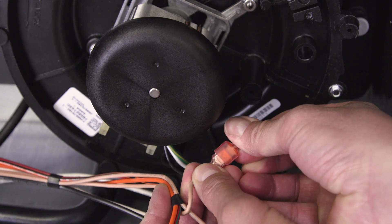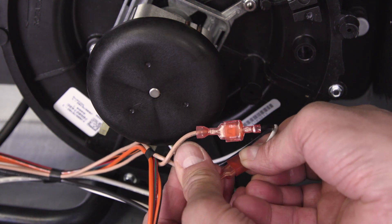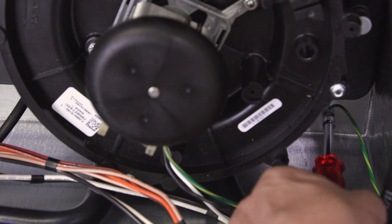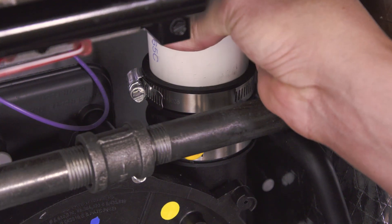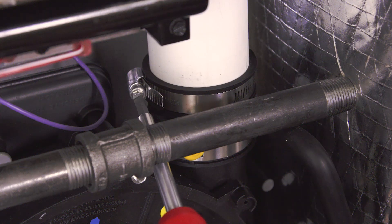Now reconnect the motor wires. Next, secure the grounding wire to the furnace housing. Slide the exhaust pipe down and secure the clamp.